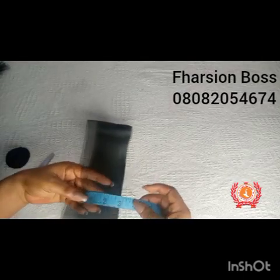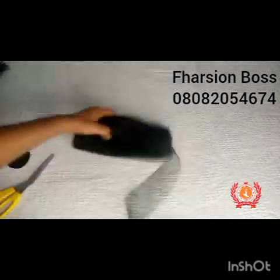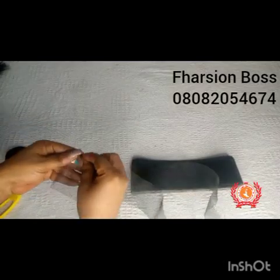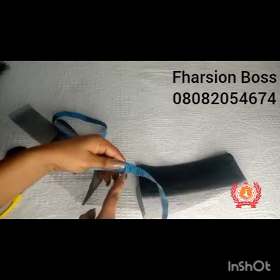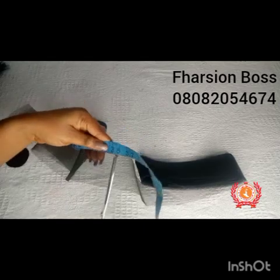This crinoline is measuring 2.7 inches — that's the width size of the crinoline. So I'm just going to measure one inch and then I'll cut it out.